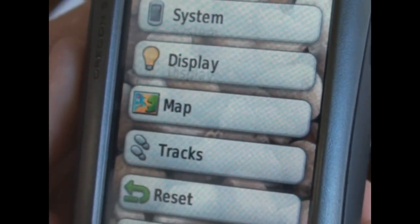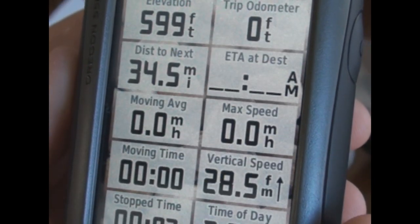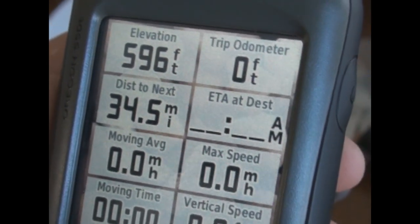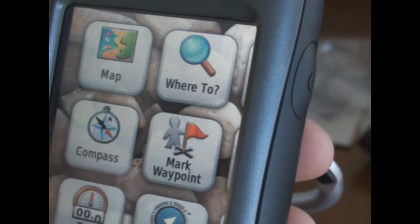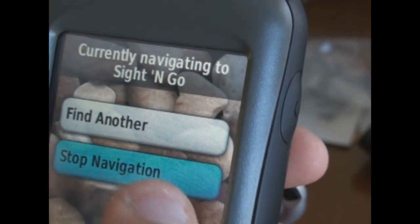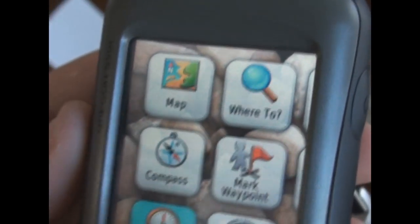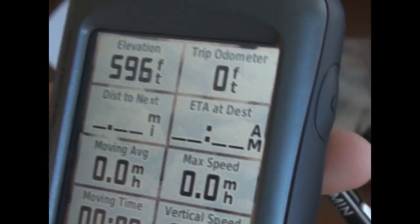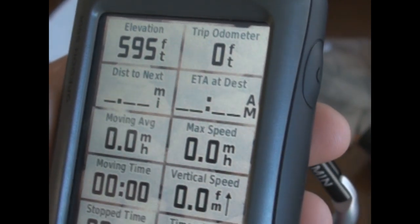Back at the Trip Computer, everything is set to zero — max speed, trip odometer is zero feet, moving average is zero. I'm still navigating to my in-laws' house according to the GPS. I've got the time of day and all that good stuff set on here, and like I said, you can customize all of this stuff.